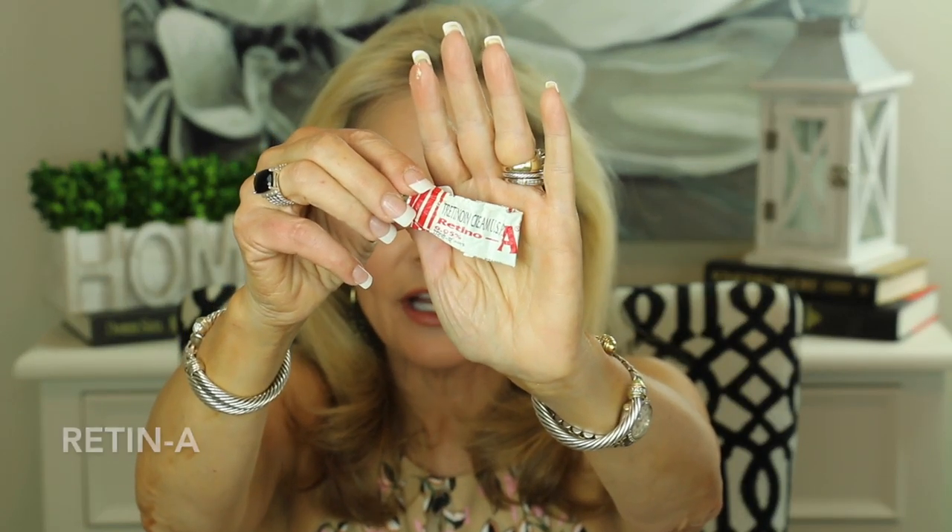My next items are skincare. The first empty is a little tube of 0.05% tretinoin — this is probably my 7th, 8th, or 9th tube. I've been using Retin-A for two years and absolutely love it. My esthetician recently gave me a new idea: in summer, when she's out in the sun more, she reduces from the 0.05 strength she uses in winter down to 0.025, which she feels works better. I may try that because on 0.05 my skin still gets irritated, and I'm beginning to believe it's the consistency more than the strength, so I may try 0.025% too.